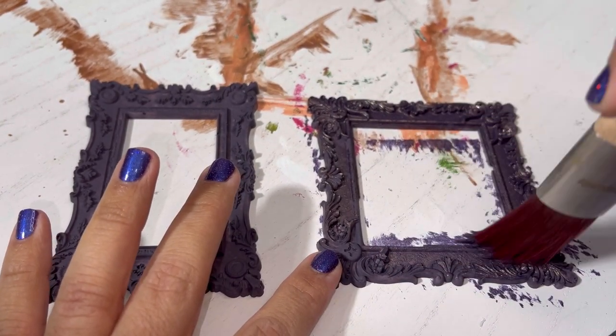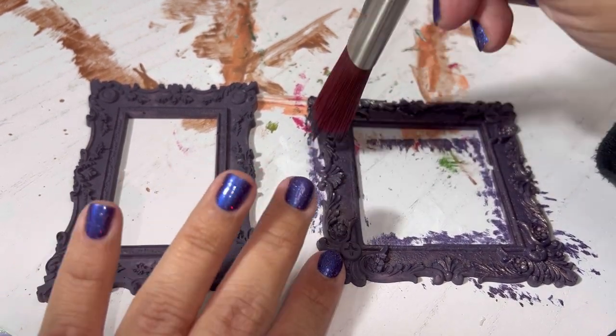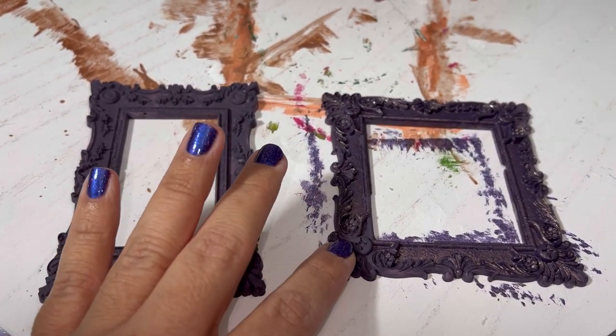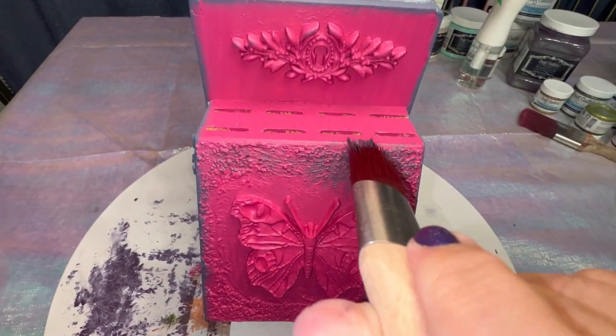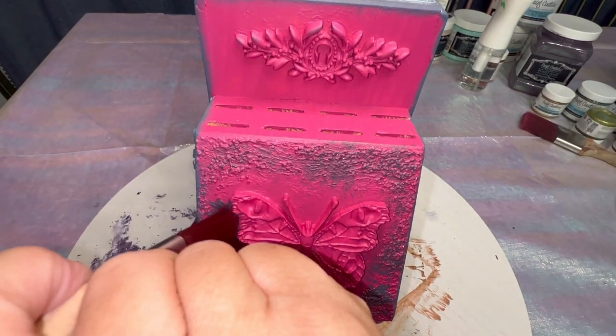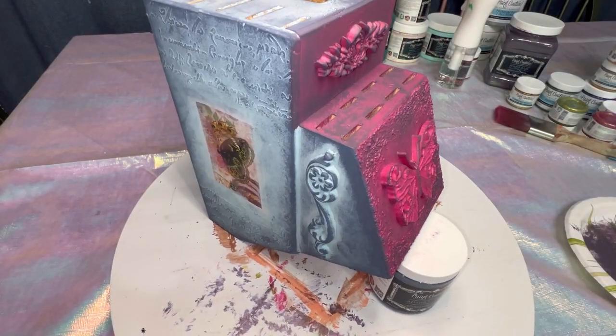Since I have such a deep love of metallic paint, I decided to use Royal Silk over the Baroque frames that we've already painted just to give them a little bit of an edge. Now I'm using Purple Haze again to go over the Polynesian Pink, also in a stippling motion, just to give it additional dimension.